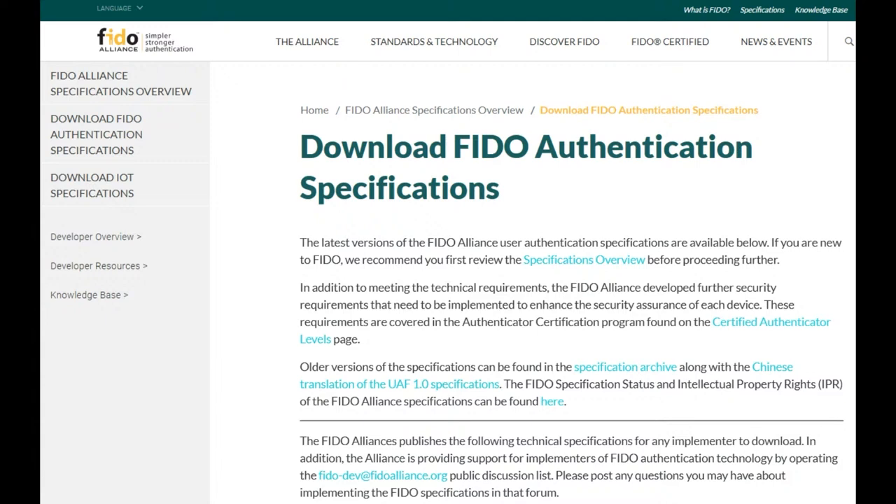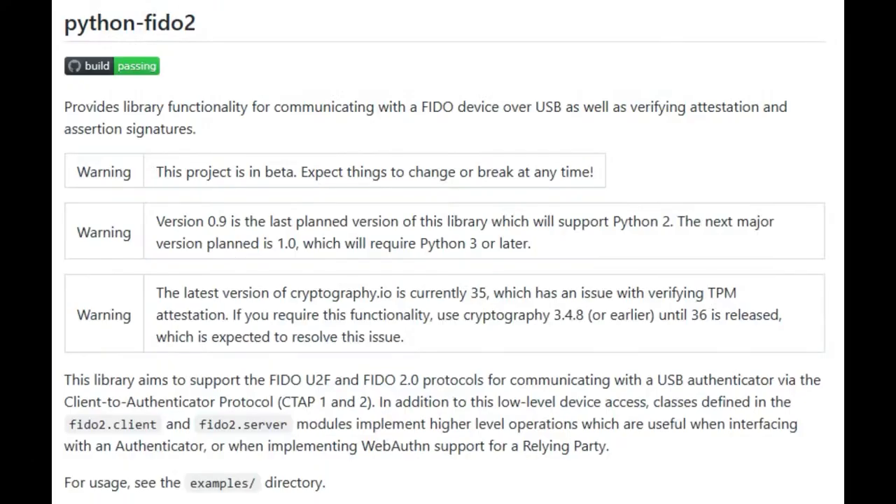You may not want this for logging into Windows or Google, but you may be making a hardware product that needs really good biometric authentication. We sell fingerprint sensors, but they can't store private keys — you can't use them as part of a challenge-response system to authenticate securely. Instead, I'd tell people: use this. It's designed for it. And because it's USB, you can plug it into any single-board computer, and you could probably even port it to a microcontroller with a USB host.